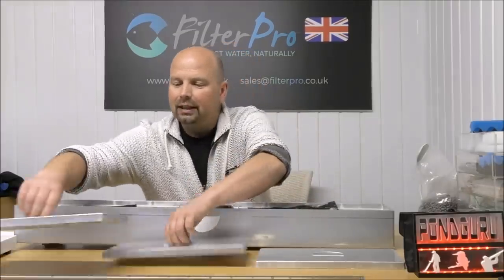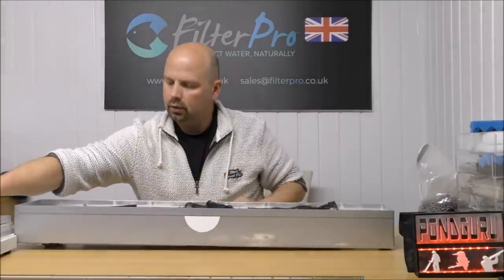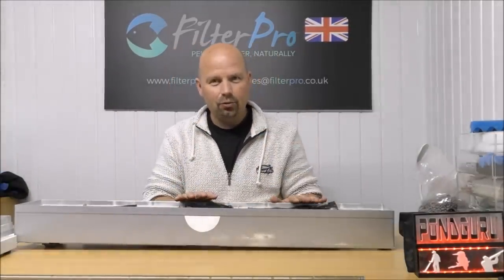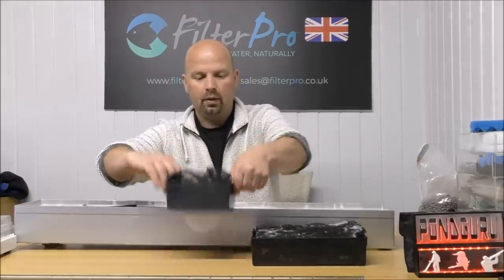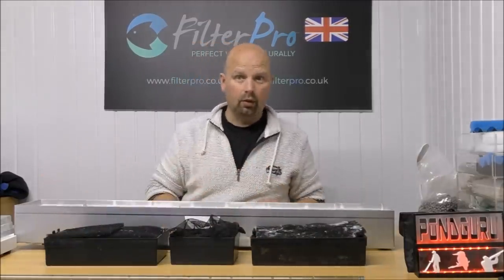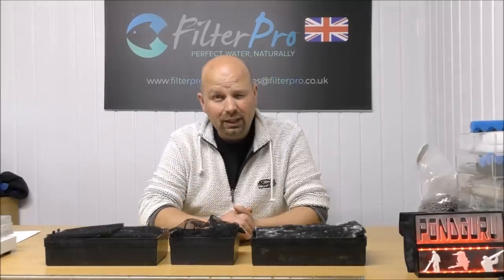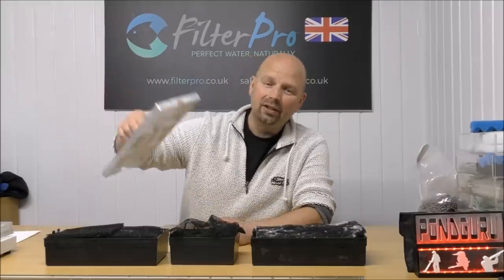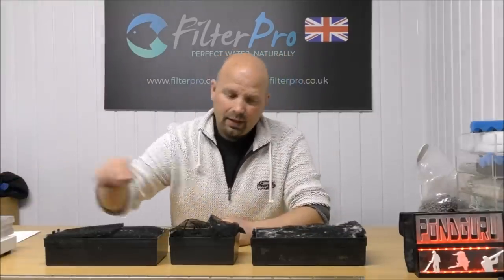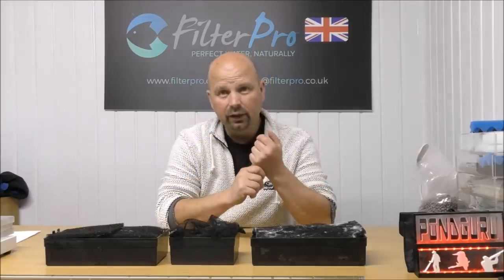We'll get the spray bar and the lids out of the way. I'll take these trays out and lay them here so you can see everything that's happening. So we've got a big long tray, a little stubby tray, and another big long tray. Okay, this is a really, really easy setup. Overhead filters are exceptionally simple, very easy to maintain, especially since you can just lift the lid off and you're straight into the foams. And with the right media, they're actually very, very efficient. They're just very good filters.